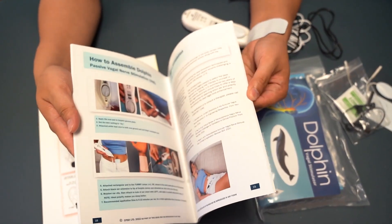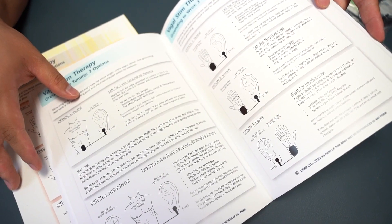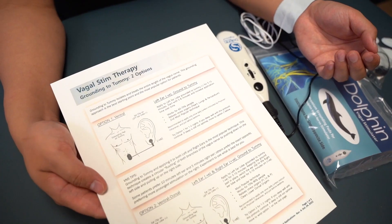It also comes with a Vagal Nerve protocol manual, which is our protocol book that guides you on how to treat the Vagus Nerve.